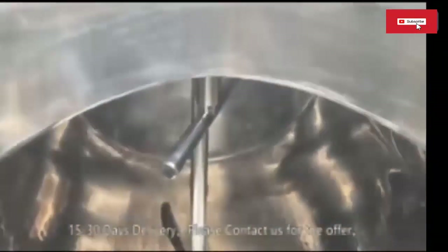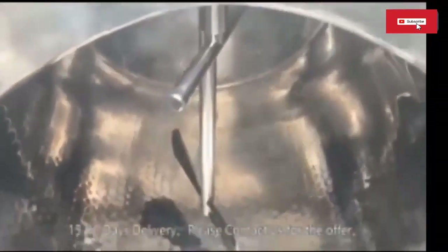Direct Expansion Tanks use a direct expansion refrigeration system, where the milk comes into direct contact with the cooling surfaces. The refrigerant cools the surfaces, thus cooling the milk directly.